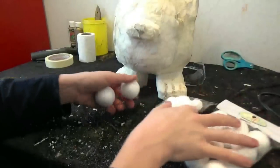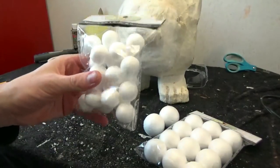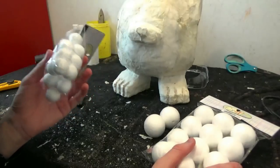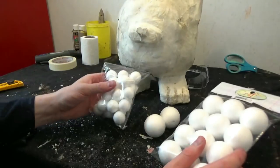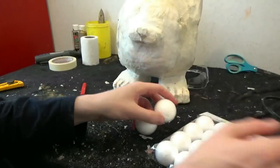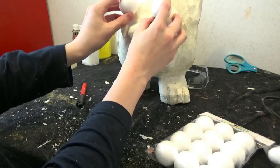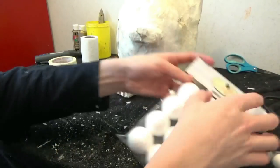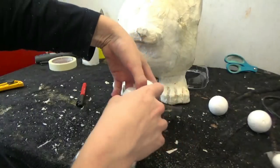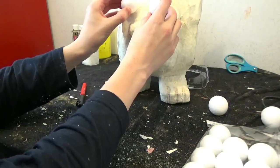So I'm going to start making the eyes. You'll need some styrofoam balls for these. Tattletail does not have very big eyes. These seem a little too much on the small side. That's actually a little bit on the large side, so I think this is the one that you want. Yeah, that looks about right.